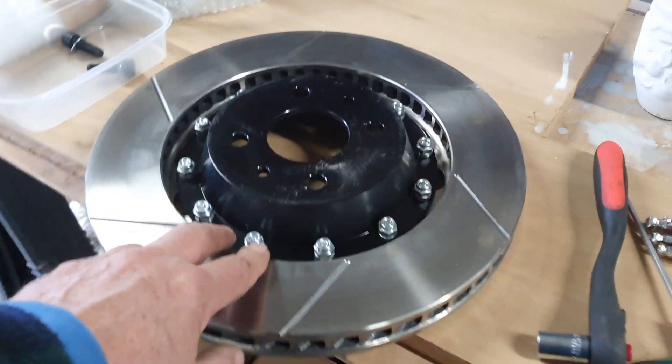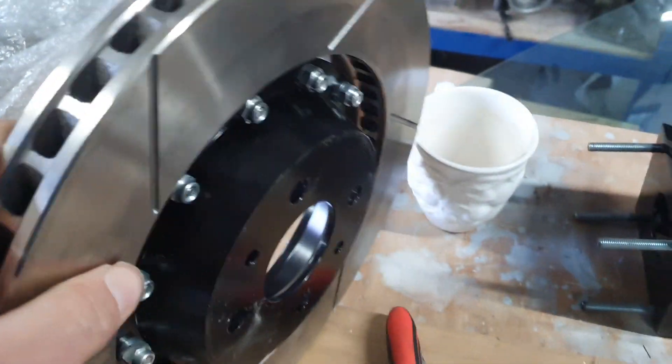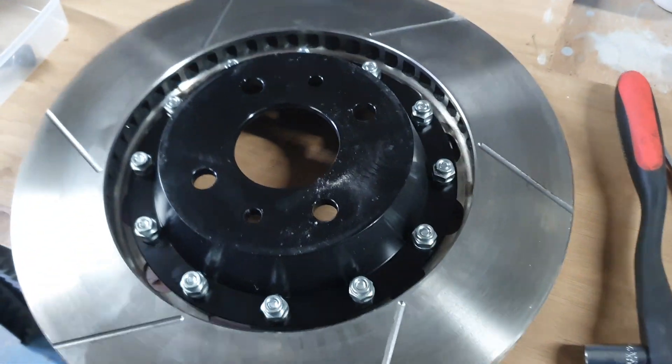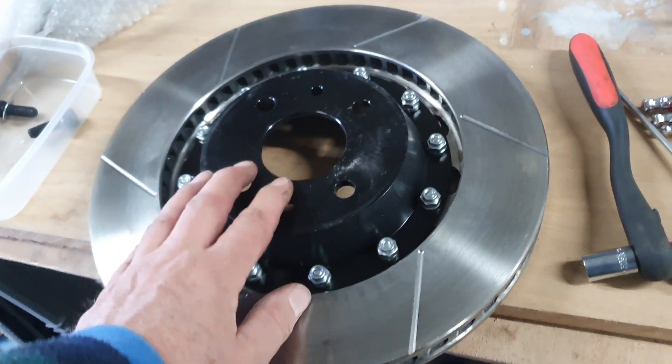And there's the original one, which had the bell kind of just — yeah — not in the right place. So that's the old one, that's going to have to come out, and we'll put the new bell into this disc.